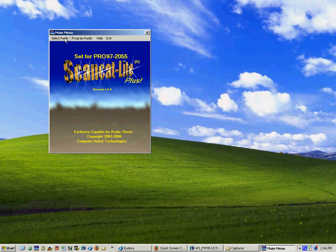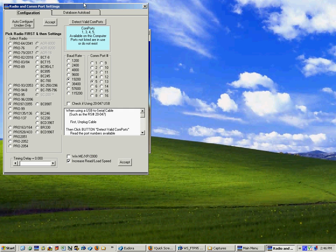The first thing you want to do when you open up the program, if you've never used it before, is to go to the Select Radio menu which is up here at the top. This pulls up a window and you'll notice all the RadioShack scanners that we support are on one side; the Unidens are on the other. We're going to use this demonstration for RadioShack because it's a little more difficult to figure out where your COM port selections are for RadioShack radios.